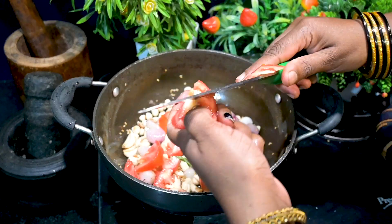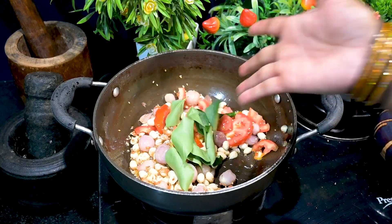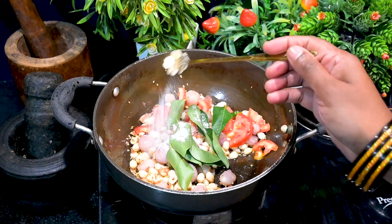Then add one roughly chopped tomato, curry leaves, and salt. Sauté it until the tomatoes are cooked well.